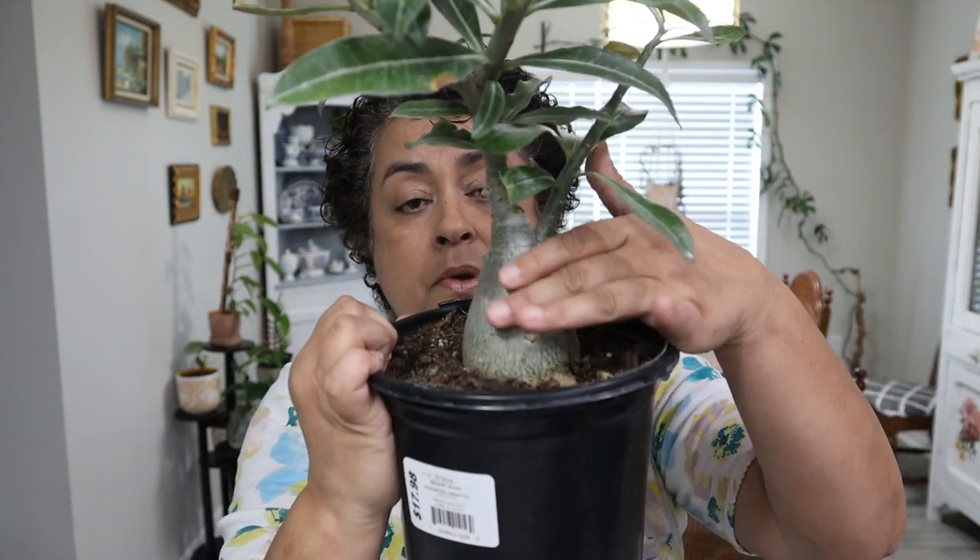Both of these plants are really going to be treated like succulents. One of them is a succulent — the Portulacaria afra — but the Desert Rose, the Adeniums, like to be treated like succulents in the sense that they like very gritty, fast-draining soil. They hold water in their caudex, so they don't like to be overwatered, just like succulents that hold their water in their leaves, like this Portulacaria afra.